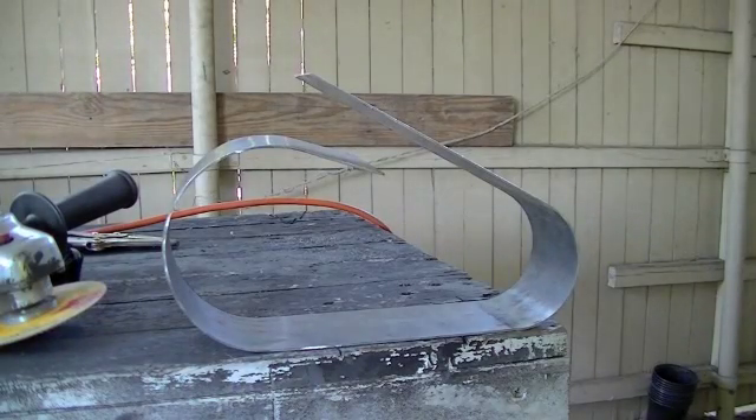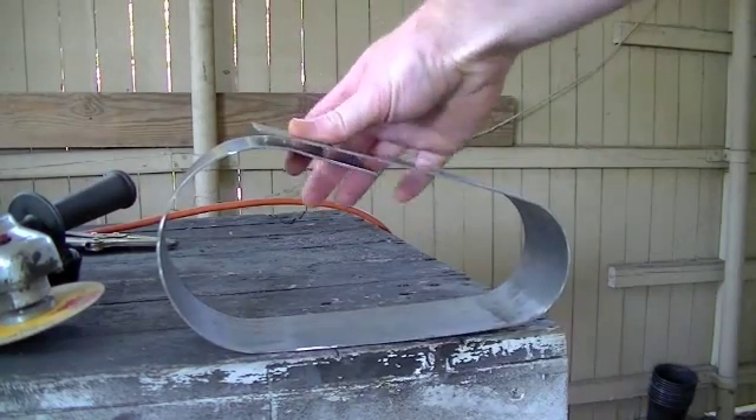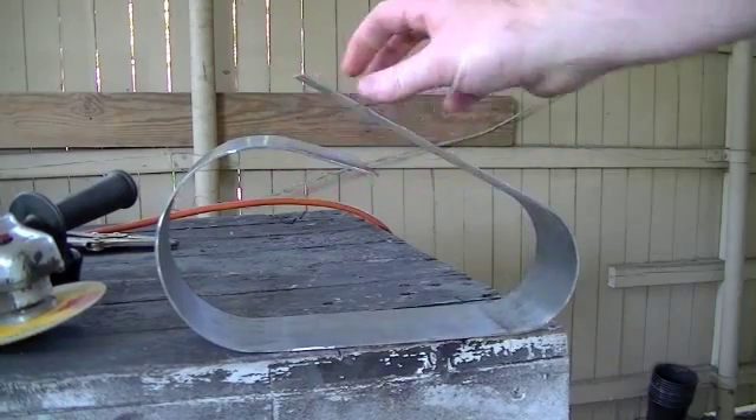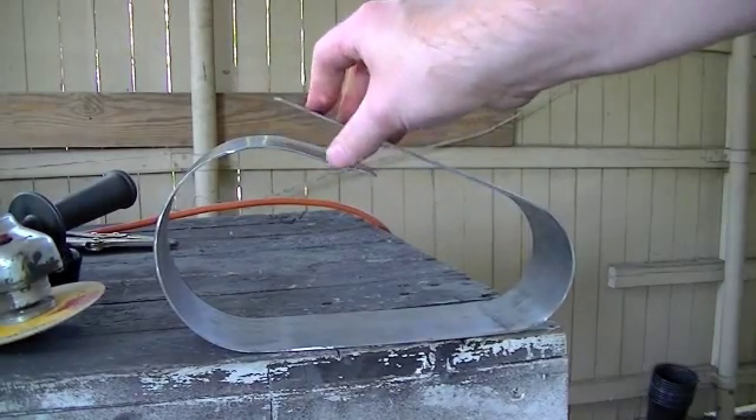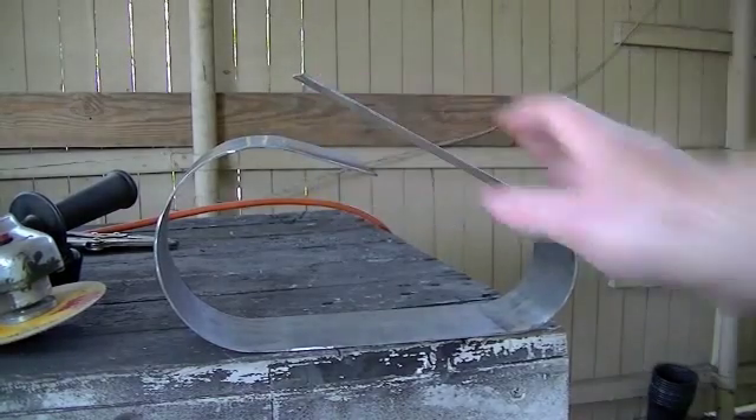Alright, here we are back out working on the motorized bicycle again, the 4-stroke swap. In the last video you saw me bend up this clutch and clutch-to-chain jackshaft cover that I'm going to mount to the side of the engine.